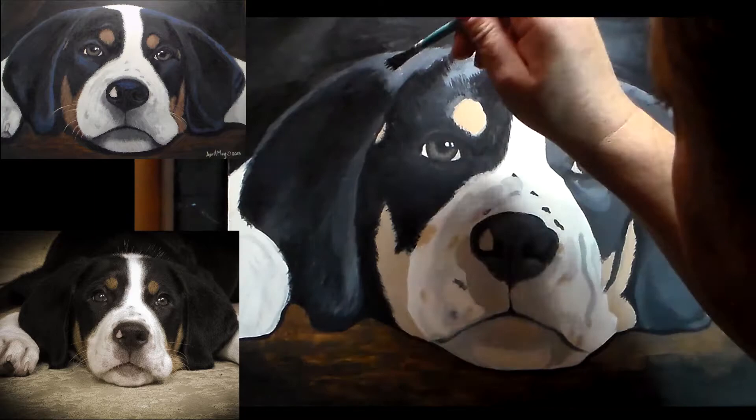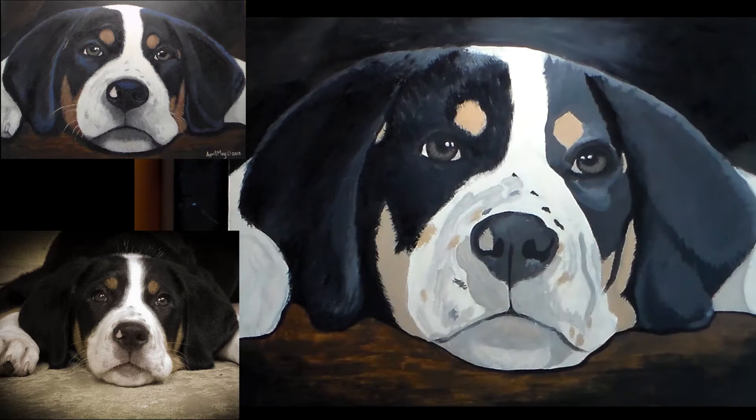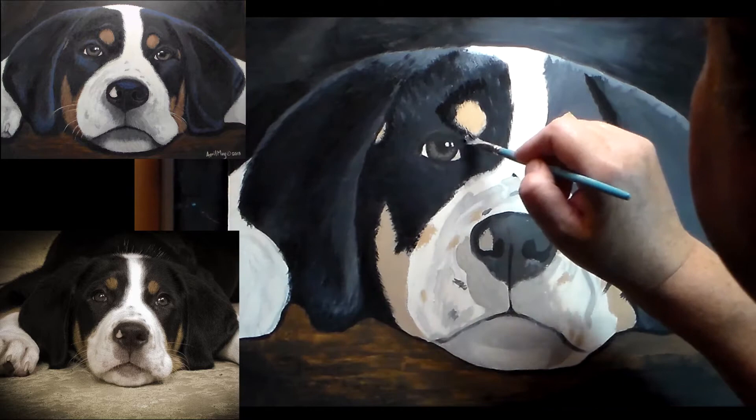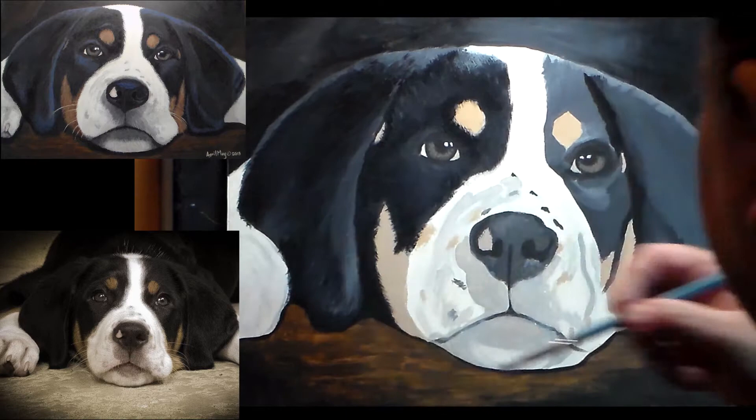I'm using a raked brush right now to do the hair. It kind of does it quickly, but sometimes that'll make the hair look kind of uniform, so that's why I go back and forth between this raked brush and just a standard flat brush on its edge.